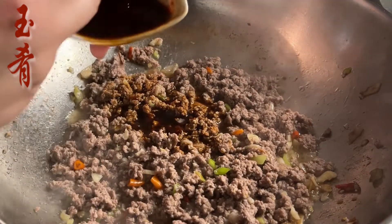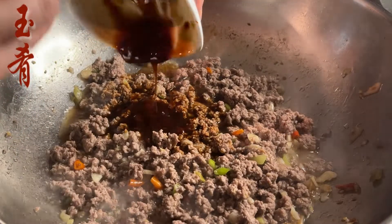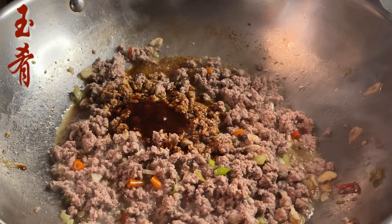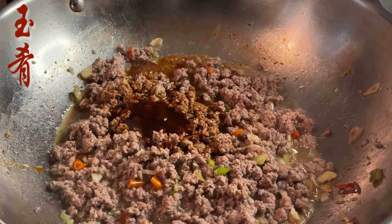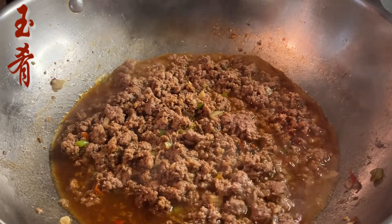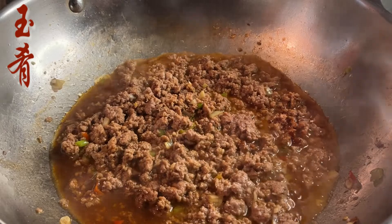Add in the liquid ingredients we prepared earlier, then about a cup of water. Bring it to a boil and simmer for about five minutes.